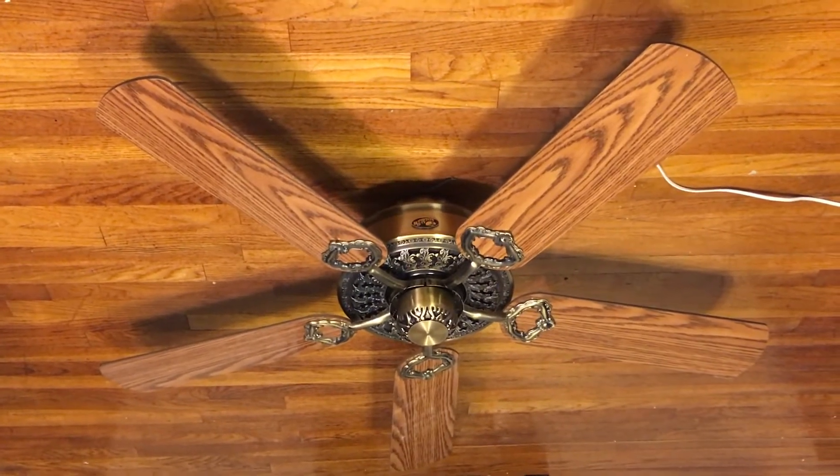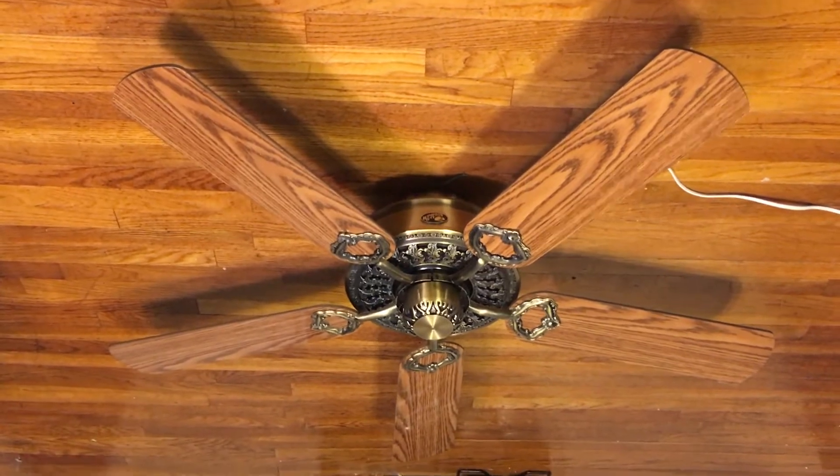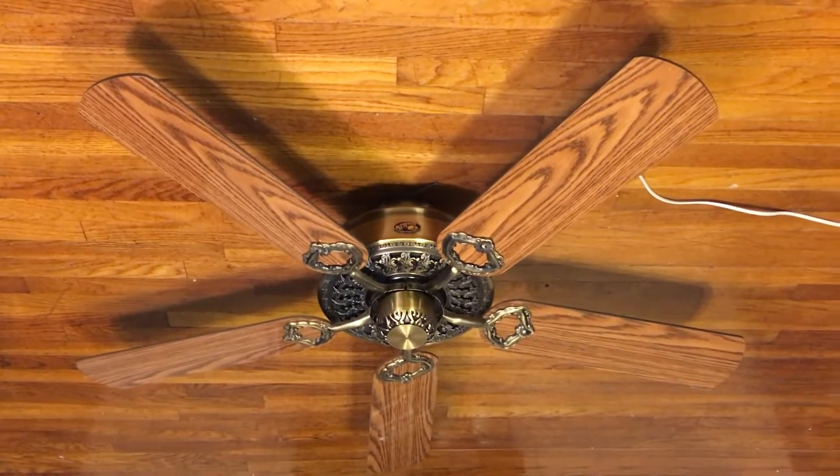It's not that I was trying to fill in time until I got a fan to review — it was also because I got a new fan, so I figured I'd do a video of them.